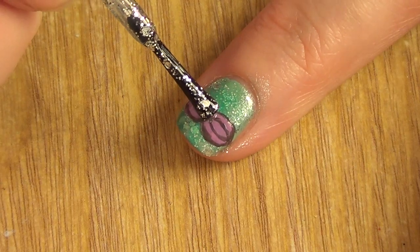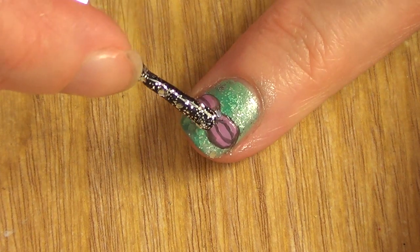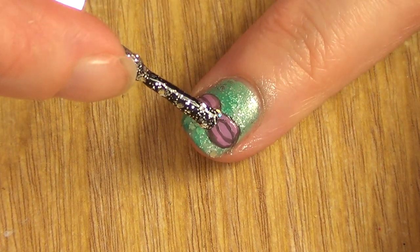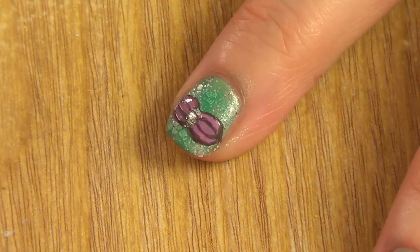And then I'm going in with my Dazzle Me. I don't want to go too crazy, just until it's sparkly. Or you can always add a rhinestone, but I prefer to just use these.